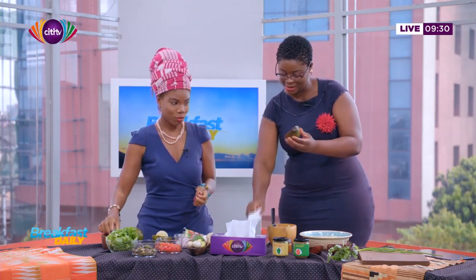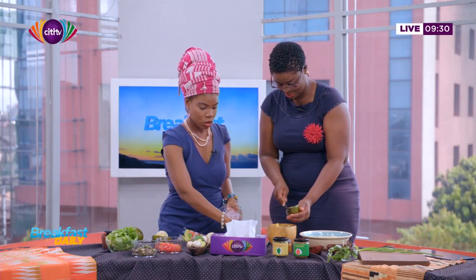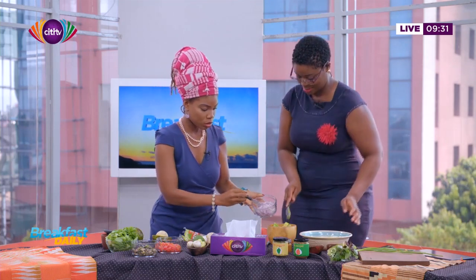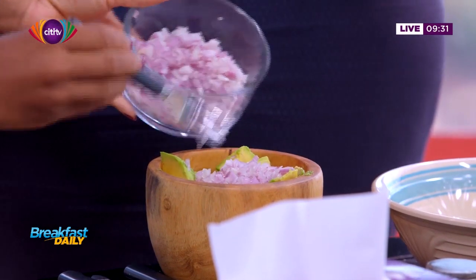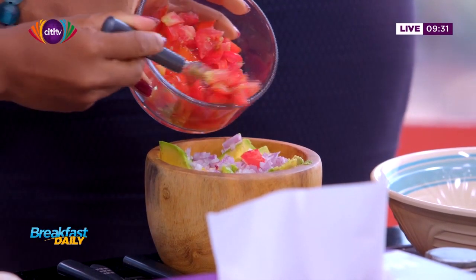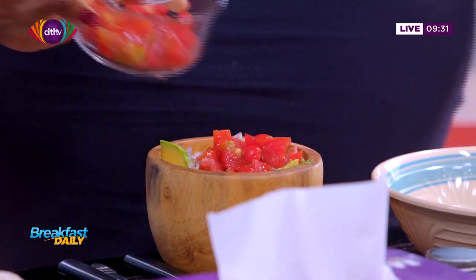Why did we do this? I feel like that will make it a little bit easier to mash up. And then once we're done, we're going to add some onions. Some of our avocado is a little suspect. We'll add our onions, then we'll add some tomato. This is really simple — it's a very simple, on-the-go side.